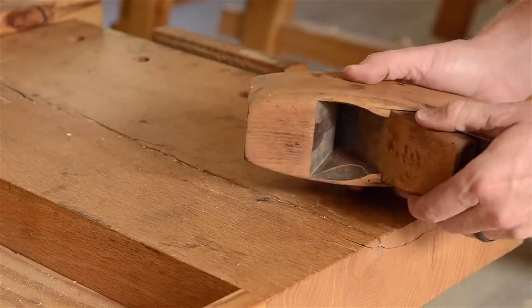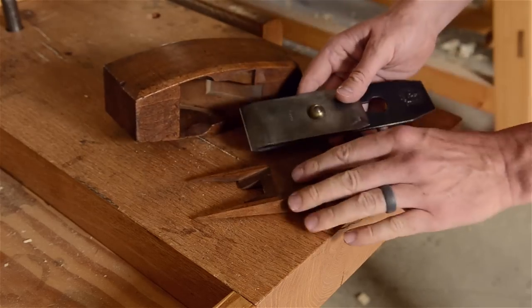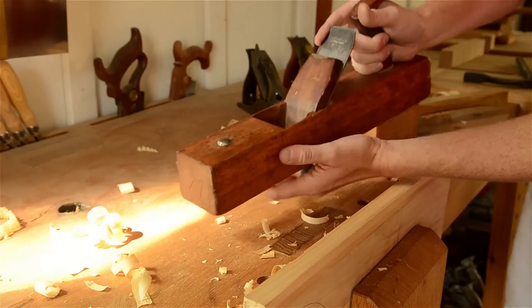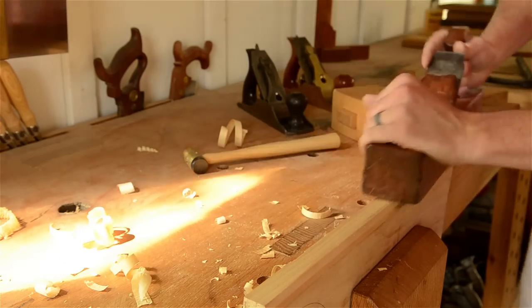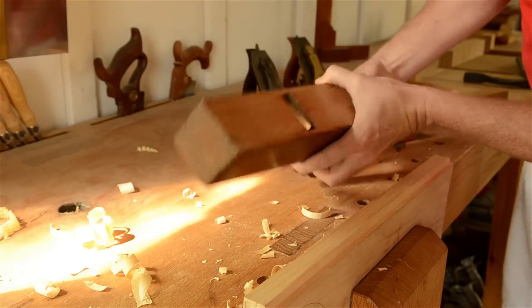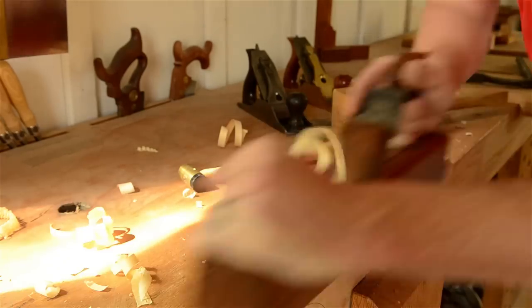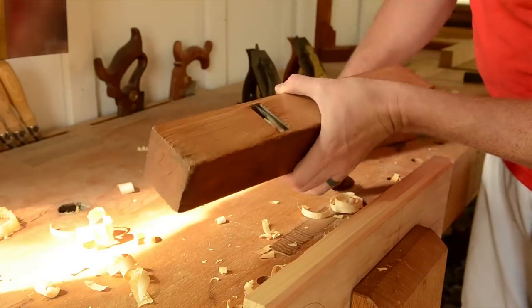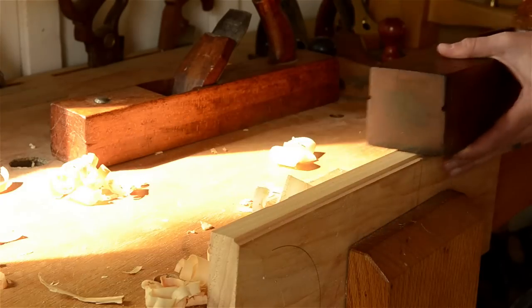The oldest style of wooden bench plane has a simple metal iron that's held in with a wedge. Later models introduced a chip breaker onto the iron to improve throat clogging. Wooden planes take a little more work to adjust than metal planes, but it's not difficult to learn. You advance and laterally adjust the iron with some taps on the top and side of the iron, and you set the iron in place by tapping the wedge. If you've gone too far, you can loosen the iron by smacking the heel of the plane or whacking the strike button. Once they're tuned up, they're sweet to use and you feel really cool using them.